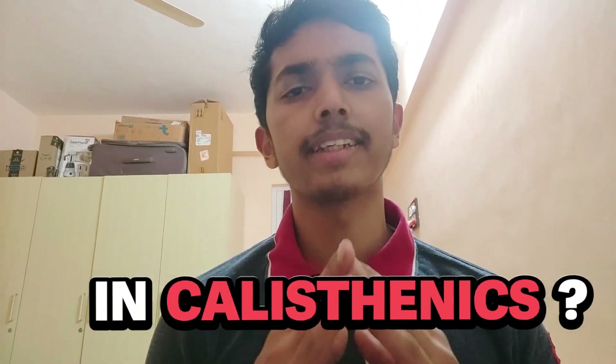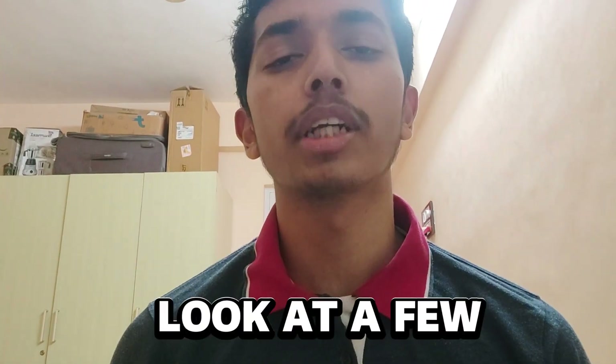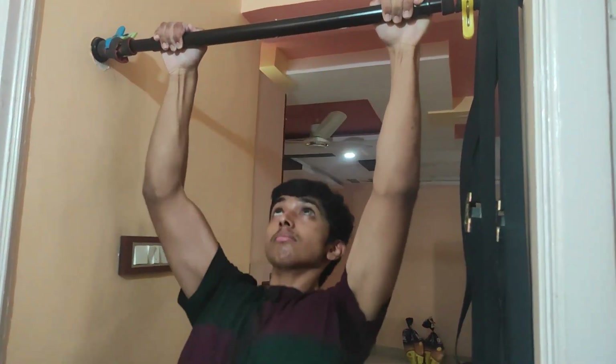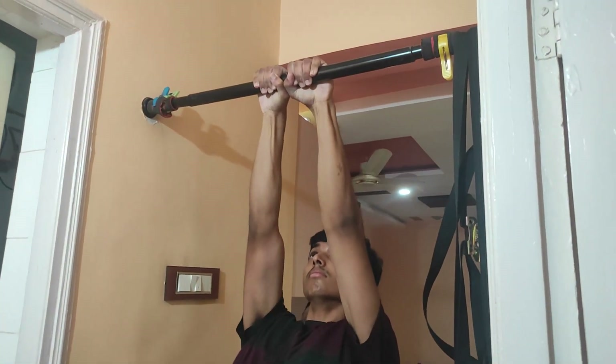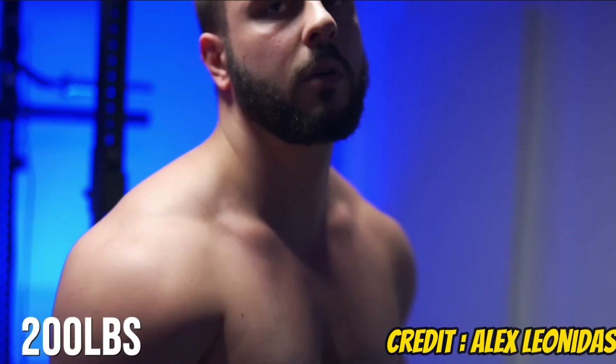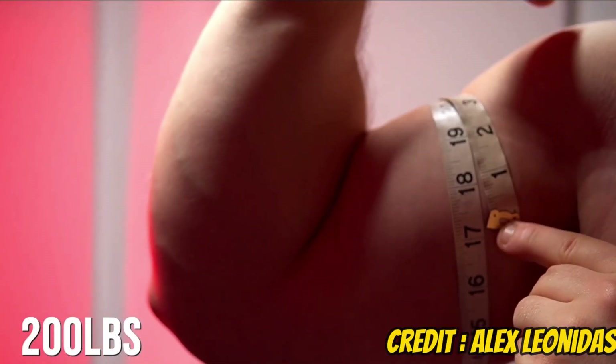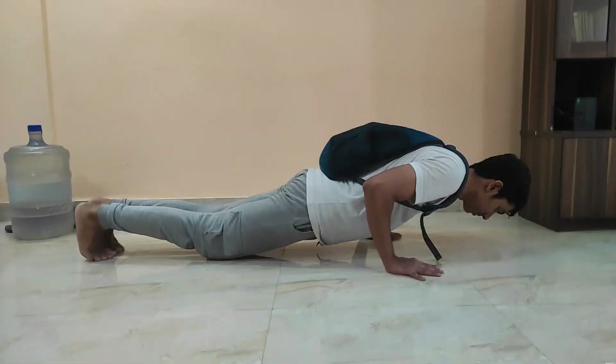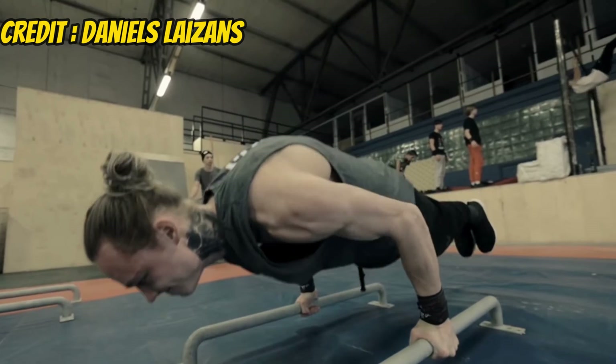Should you bulk or cut in calisthenics? Let's look at a few different cases. People say that in calisthenics you should maintain a constant body weight so that it becomes easier to learn skills over time. But if you're overweight, obese, or even muscular but have some excess body fat you can lose easily, you should definitely cut — because extra fat is just extra weight you have to carry, making calisthenics exercises harder.